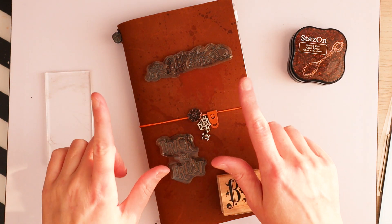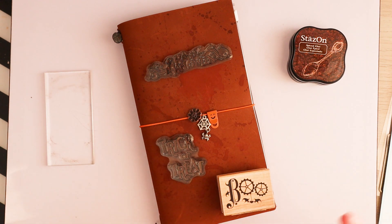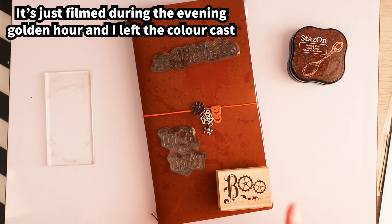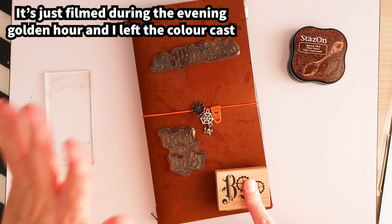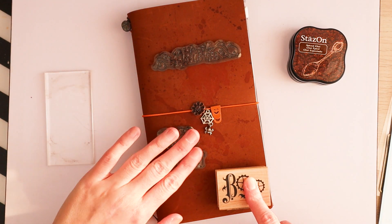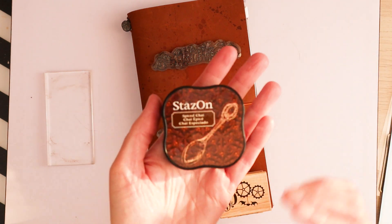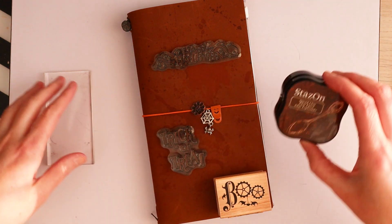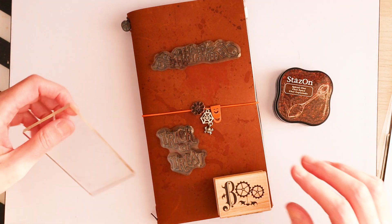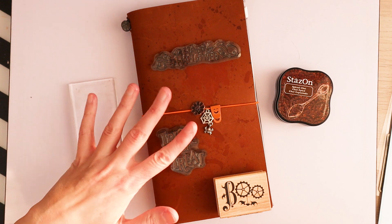You've probably guessed correctly what we are doing today in this golden glow, autumn light. We are going to put stamps on the cover of my Halloween journal. I've got my Happy Halloween stamp, trick or treat, my steampunk boo. I've got my brown Stazon ink which is specific for leather and stuff, and I've of course got a block for the acrylic stamps.